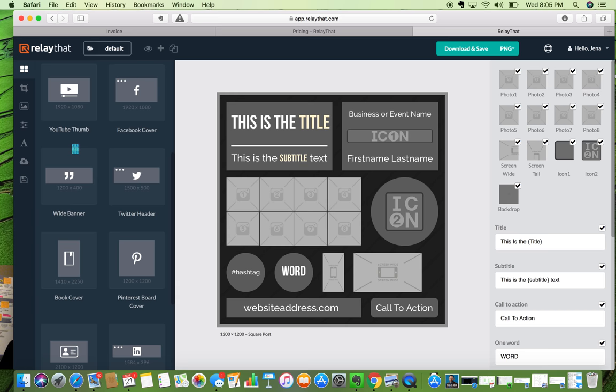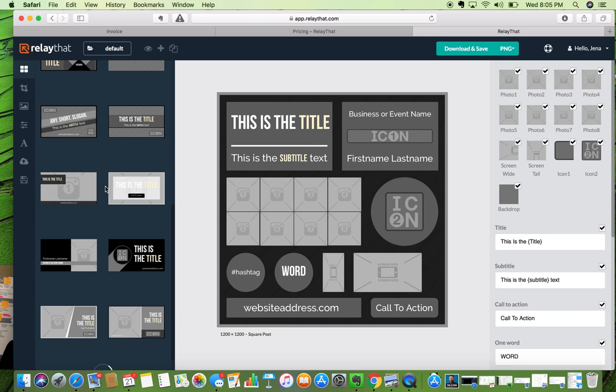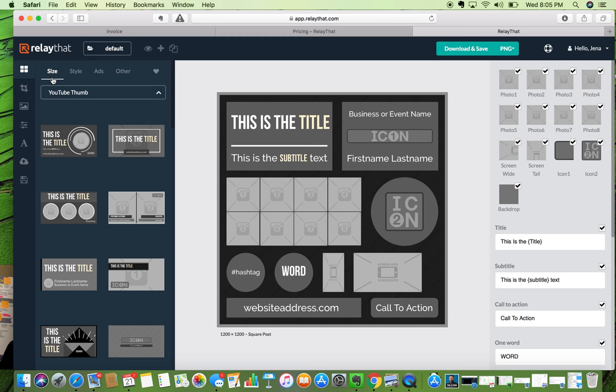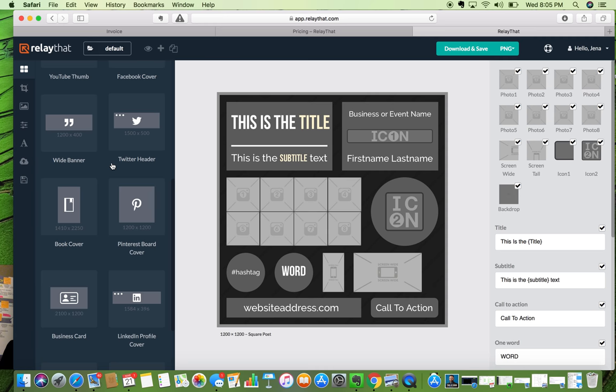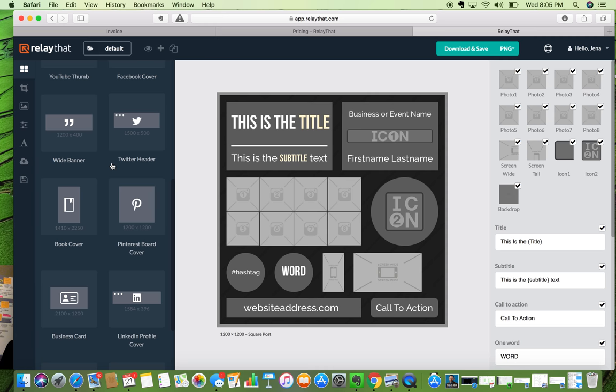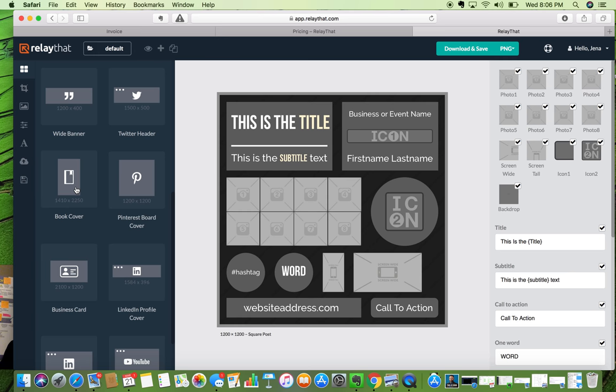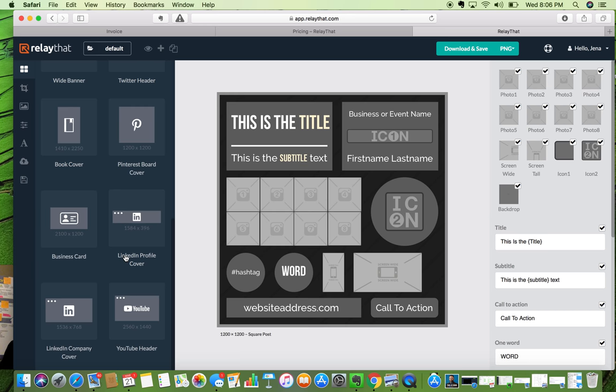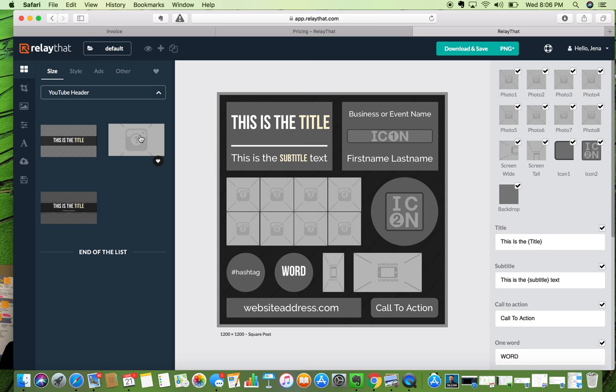Let's see — lawyer stock photos. These are pretty standard stock that I see across different platforms like Snappa, Canva, and VisMe. Great standard stock — it's not going to be anything exceptional but it's good. Standard icons are fun. Emoji icons — oh my god, look how cute they are, I'm so happy! Resizing and remixing: we have square posts, wide posts — I like that it puts the dimensions and platform icons. Tall posts, blog posts, Facebook covers, YouTube thumbnails. Wide banner, Twitter header — nice. Book cover, Pinterest board cover, LinkedIn profile cover, YouTube header.